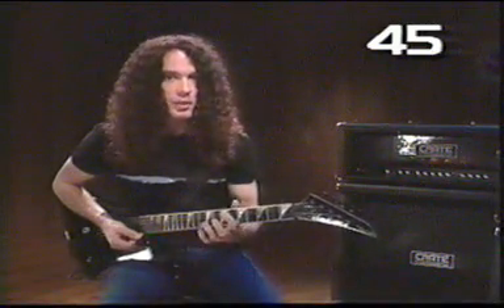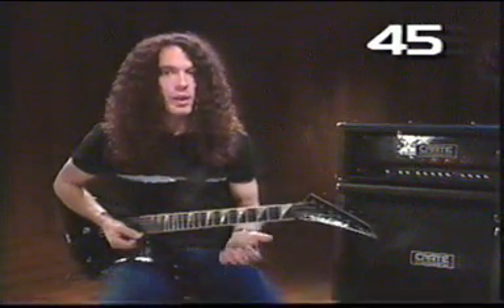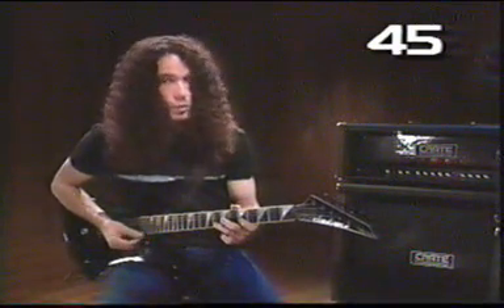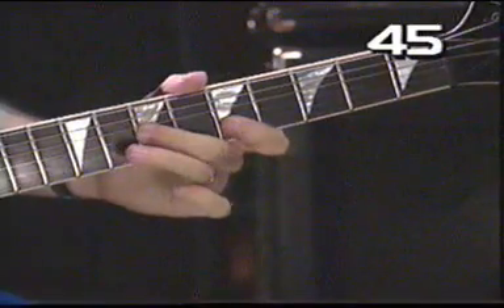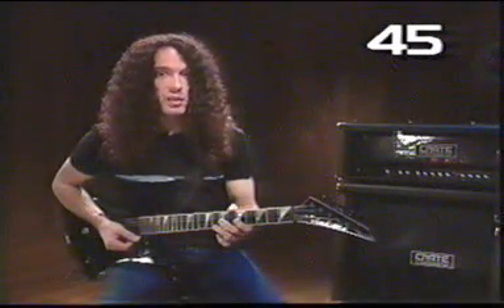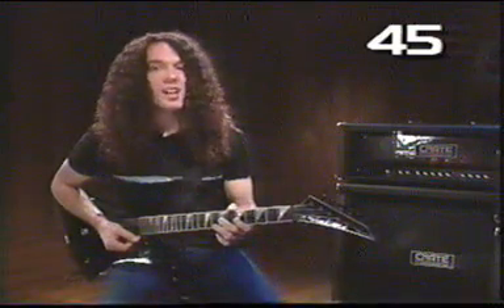Practice going up and down this scale and just get comfortable with the way the notes sound. And if you notice, some of those repeating licks that I did before were right in that scale. Very important stuff to remember — basic blues scale, you will be seeing a lot of it.